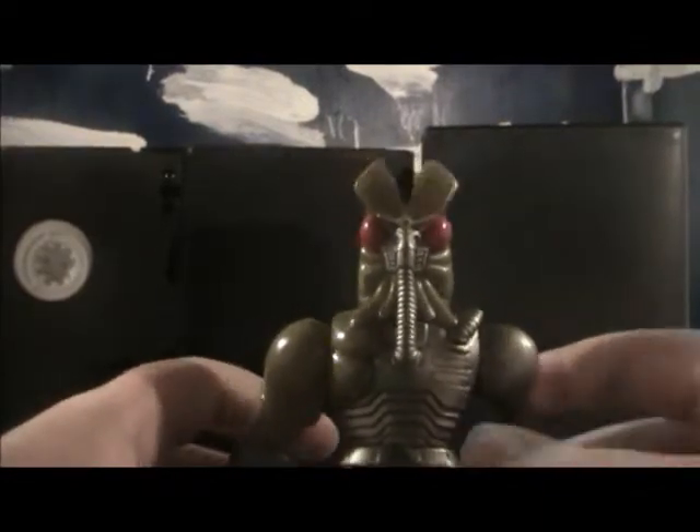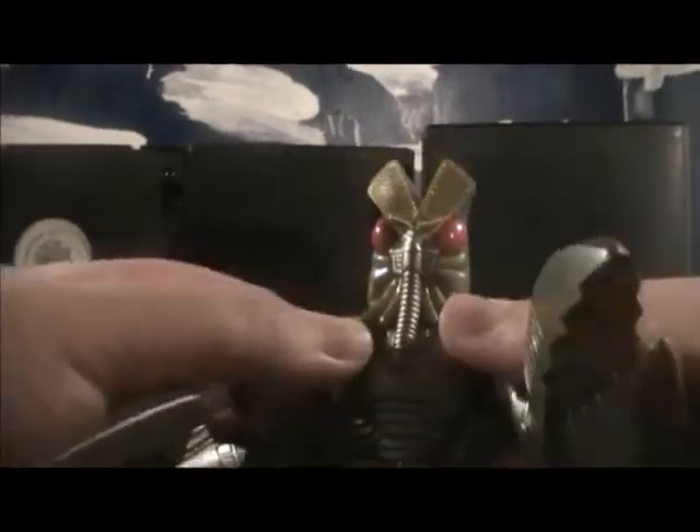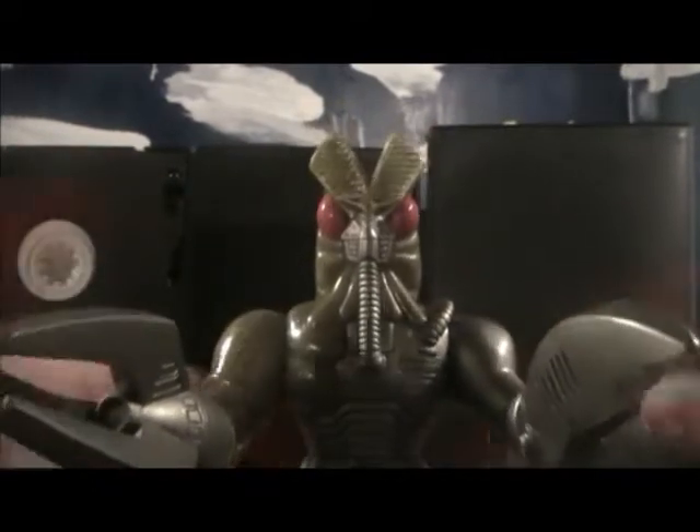Maybe I can get him to stand up. I could. I'm gonna mess with this. Yeah, alright.